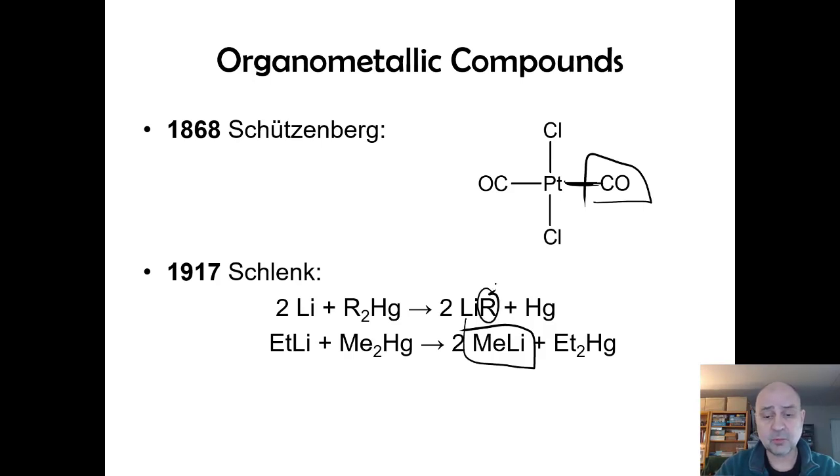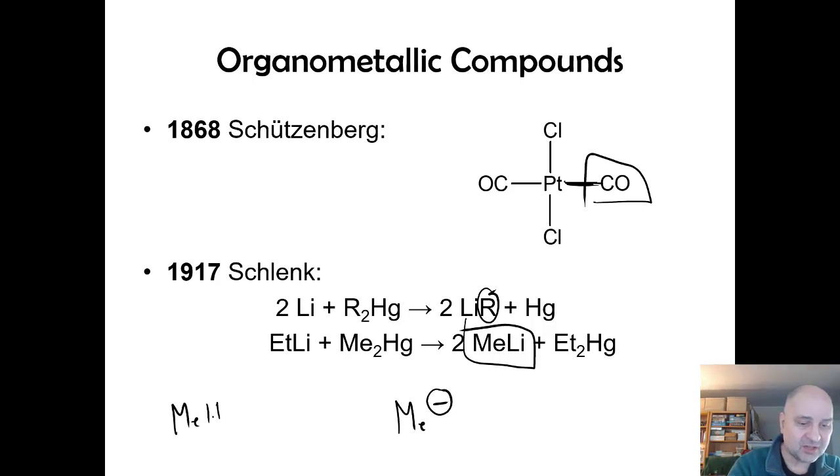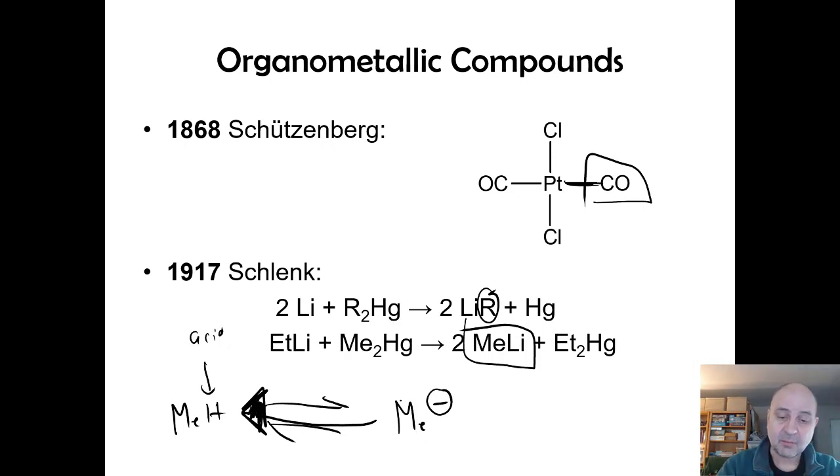If you think about the methyl group — methyl minus — it's definitely a strong base. If you consider methane (MeH) and treat it as an acidic hydrogen, this equilibrium lies very far to the left, so methane is not a strong acid. That means its conjugate base, methyl anion, is relatively strong — in fact stronger than hydrochloric acid — and it can be used to deprotonate certain desired hydrogens.